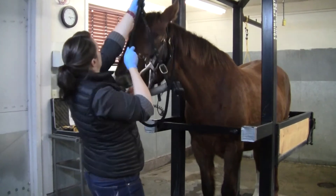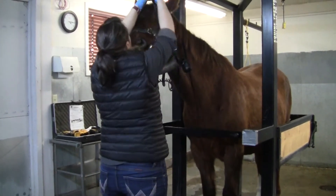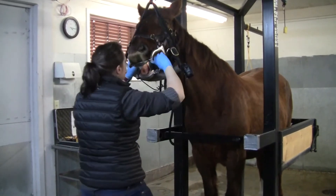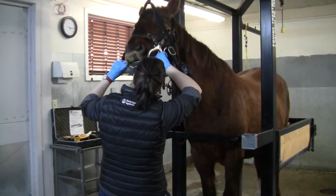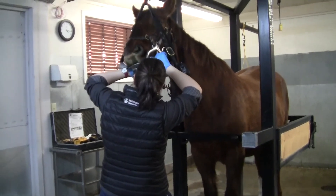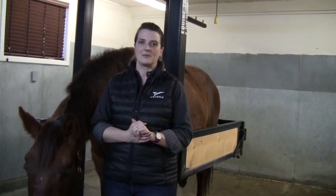Once we have the speculum in place and we have their mouth open, we'll look closely at the cheek teeth — the molars and premolars. We're looking for sharp points, overgrowth such as hooks, ramps, or steps, and we're looking at the quality of all the structures of the teeth as well as the gums.